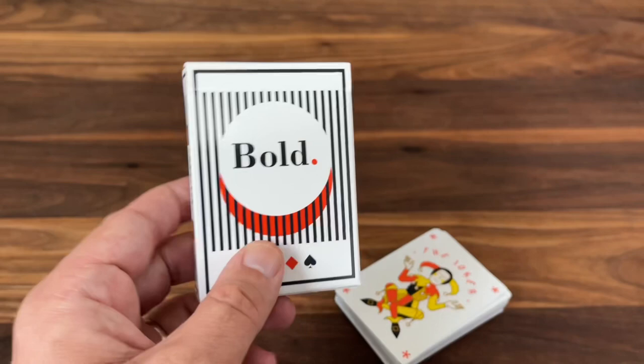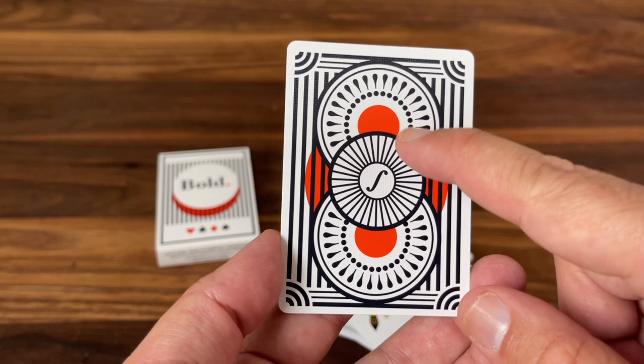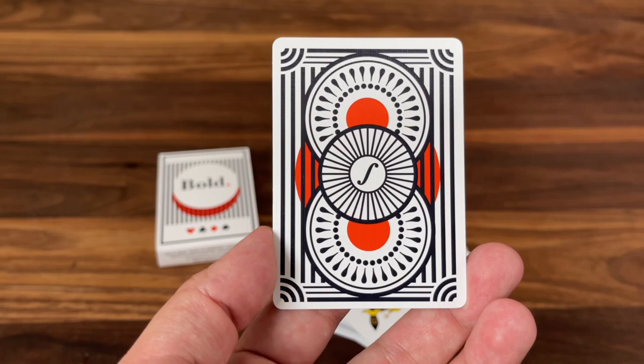Here's the back design — more continuation of that same aesthetic. You have the black, white, and orange design: a white card with more of those big, bold, thick black lines all the way through. And the overall layout of this is kind of inspired by the rider back cards from USPCC.